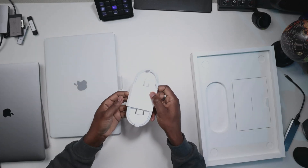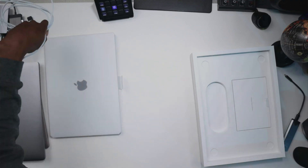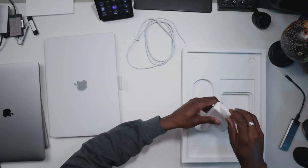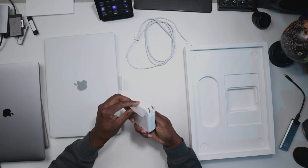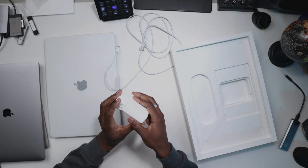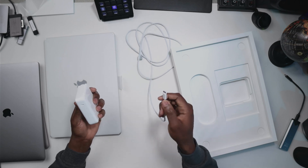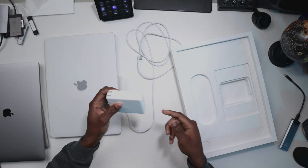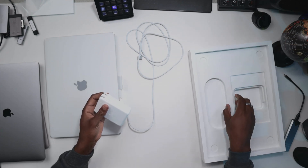We have the MagSafe cable for fast charging the MacBook, and this is the 140-watt charger — with the MagSafe it's going to charge very quickly. I thought I would have a USB-C here as well, but I actually don't.